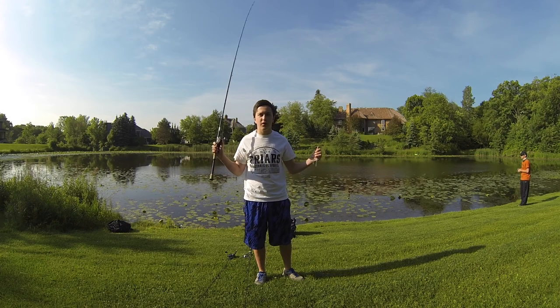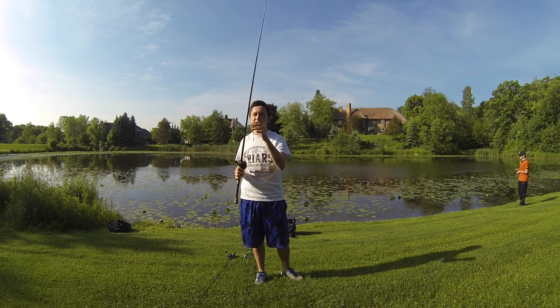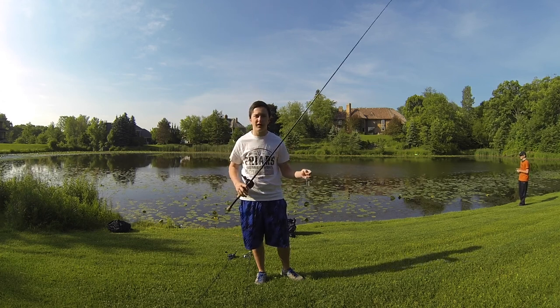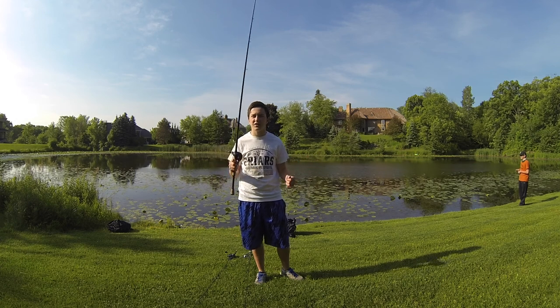Today we're out here doing some frog fishing. I'm here with Cole. It's about 7, 7:45, 8 o'clock, but it's about 65-70 degrees. Good frog conditions.